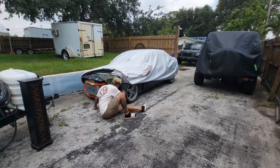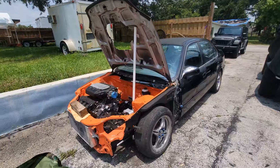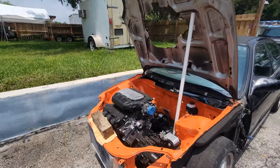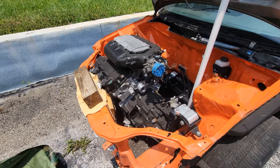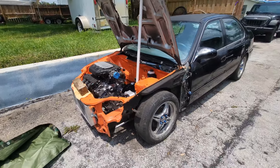Now, to continue with today's video — it's a little bittersweet what I'm going to be talking about. Let's uncover the civic first. Here she is: 2000 Honda Civic sedan, J35A — which is J-spec, the JDM J35. It's been a lot on my brain, I've been thinking about it a lot.